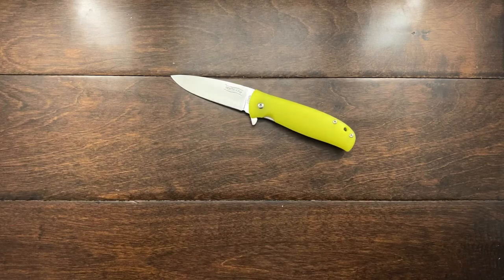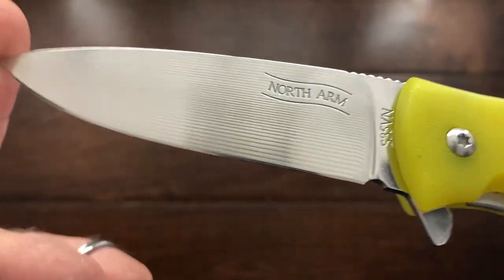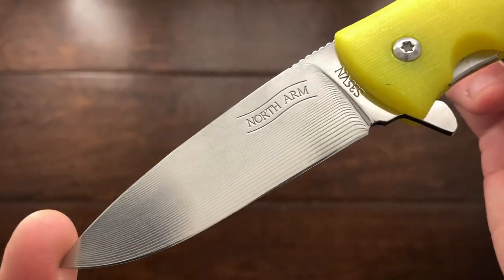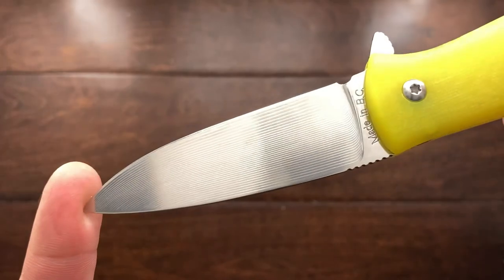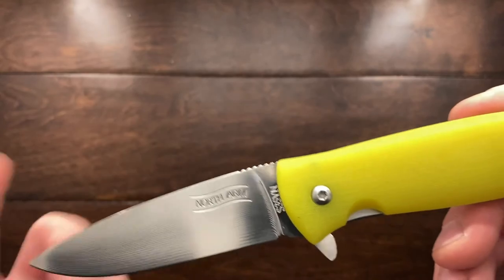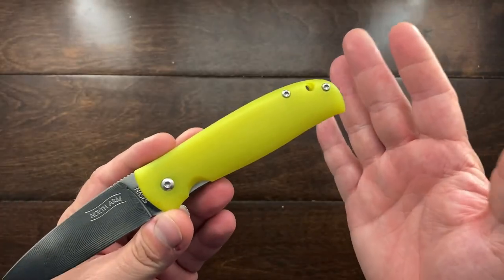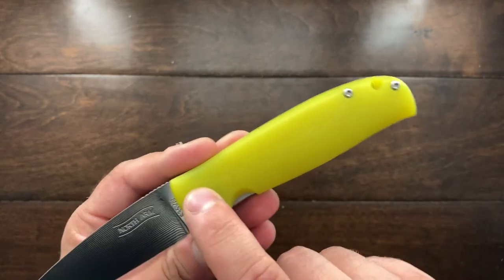I have had a lot of time with this knife and for what it is it does a wonderful job. The blade stock is thin, it cuts very well, and it has this beautiful milling pattern on the blade — it's absolutely beautiful, I really really like it.